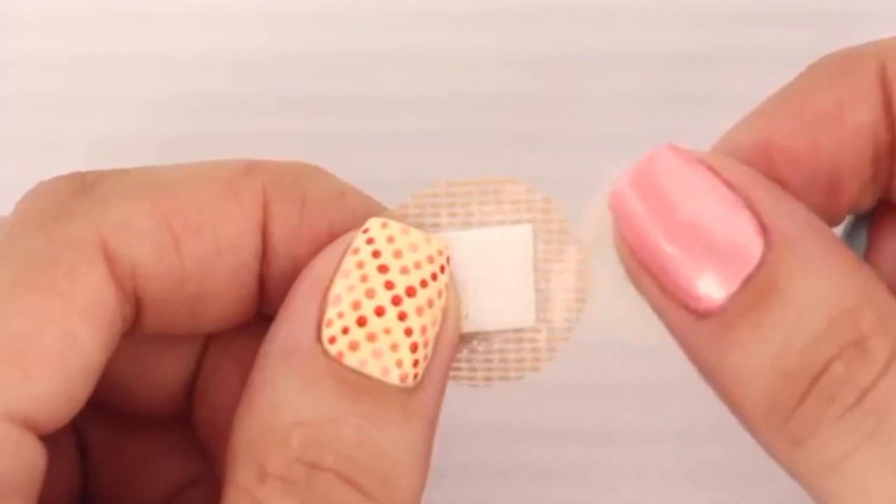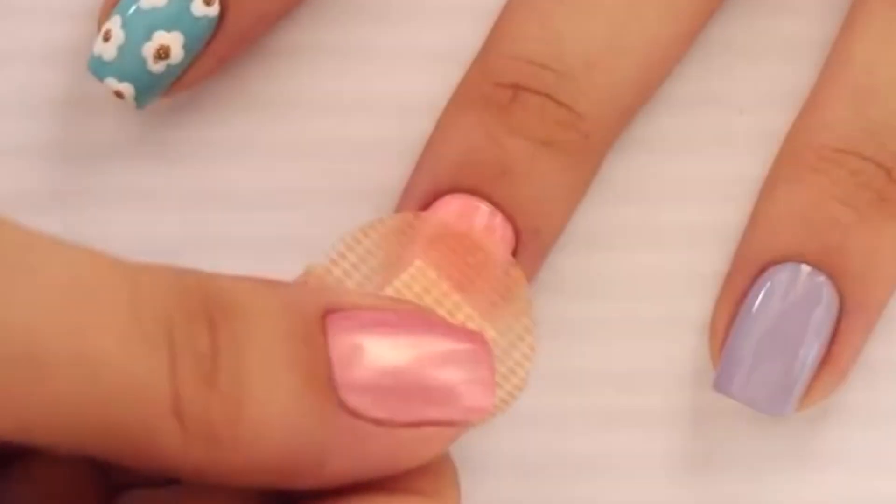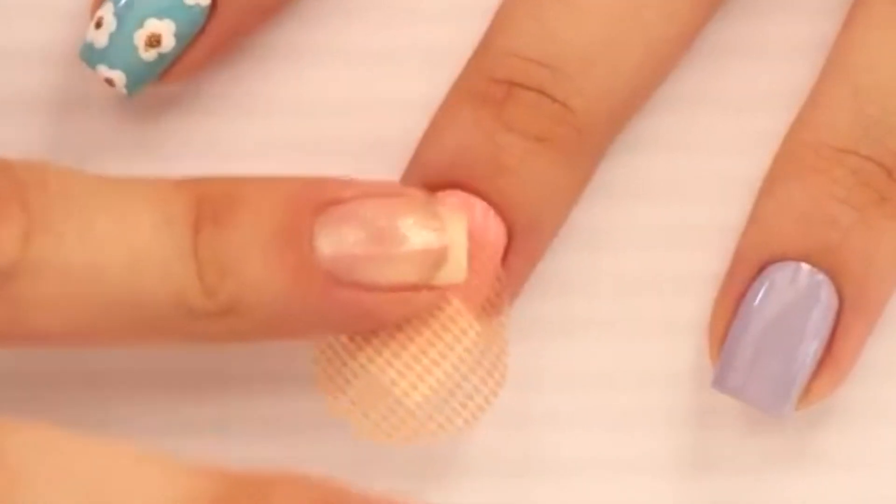Press down firmly and then paint a bright pink polish by the cuticle. Bright pink — oh boy! I have a hot pink.